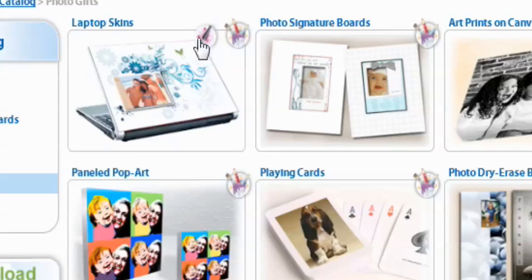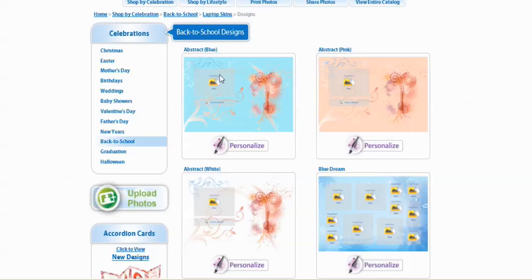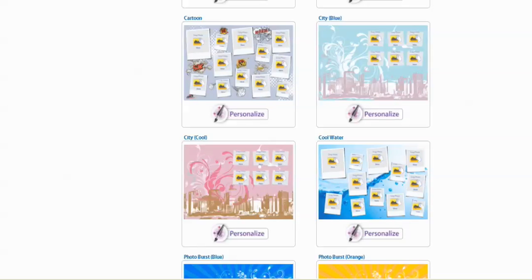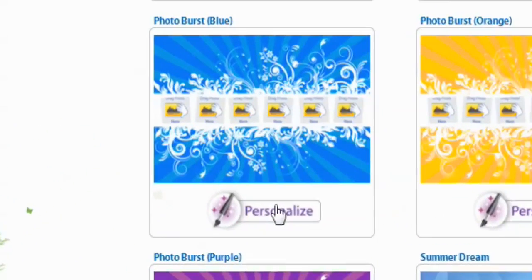Life Photo has these great backgrounds you can choose from. We're going to choose Back to School. You'll notice they have a bunch of different designs — Abstract in blue, pink, and white; Blue Dream; Butterflies in blue, pink, white, and yellow; Cartoon; City Blue and Cool; Cool Water; Photo Burst in blue, orange, and purple; and Summer Dream. For this laptop, we're going to go with Photo Burst Blue.